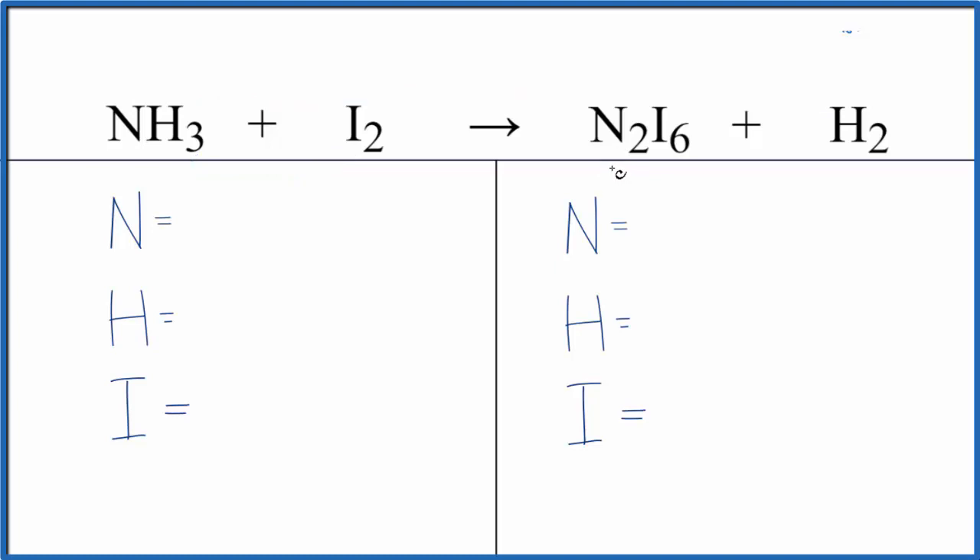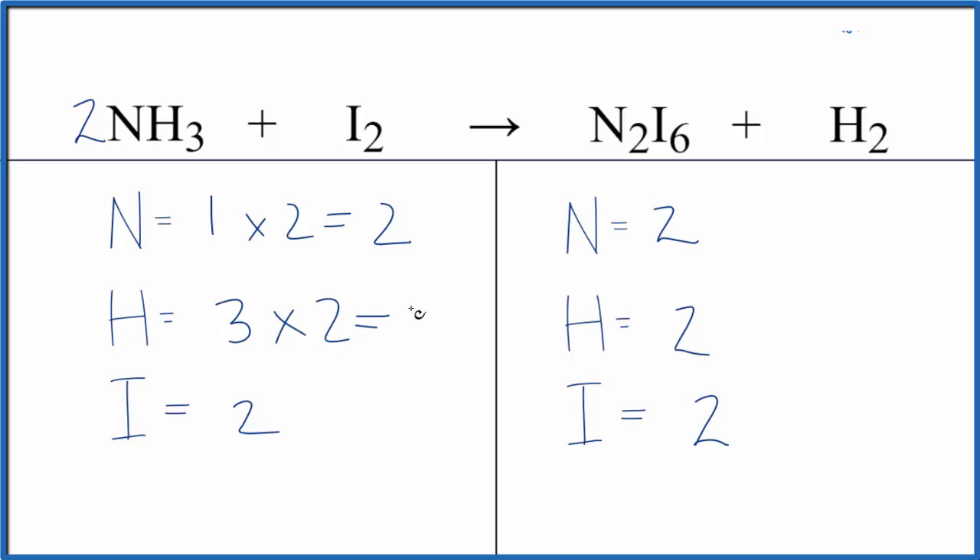Let's balance the equation. If we count the atoms up, it will look like this. Starting with the nitrogen: if we put a 2 here, this 2 applies to everything. So 1 times 2 gives us 2 nitrogens — those are balanced. 3 times 2 gives us 6 of these hydrogen atoms.